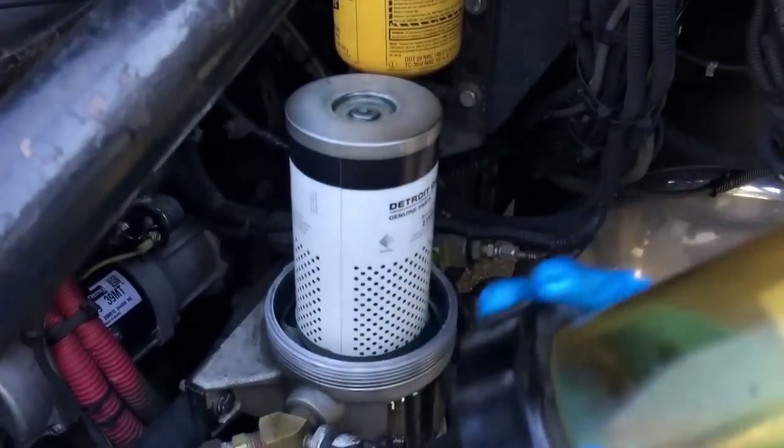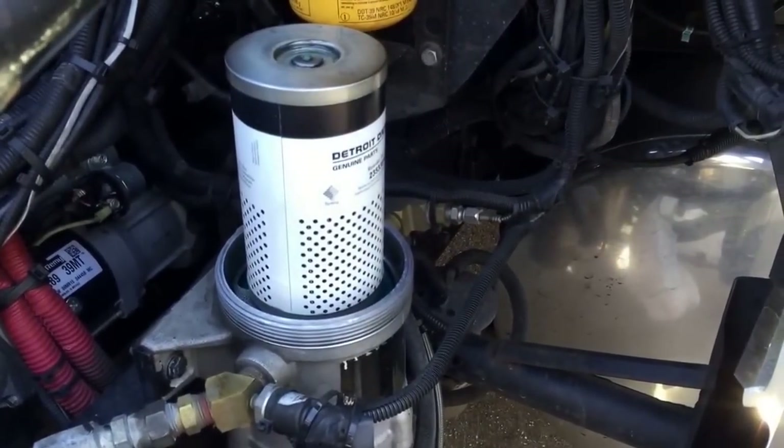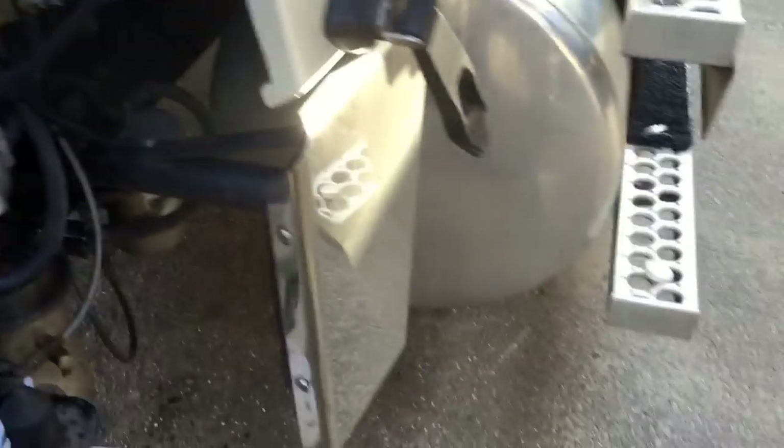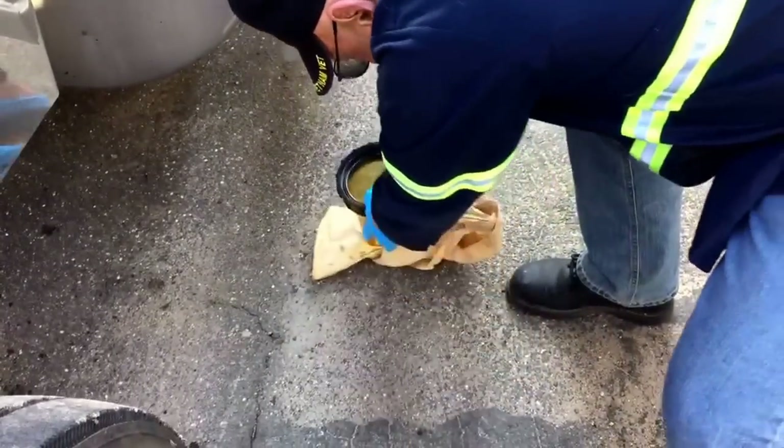Don't drop the collar — it's plastic. Put it down on a piece of paper towel to keep it away from dirt, and set it out of the way.